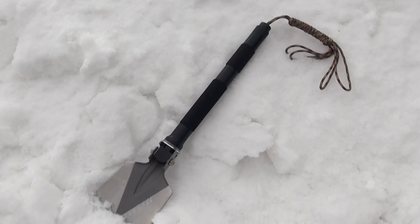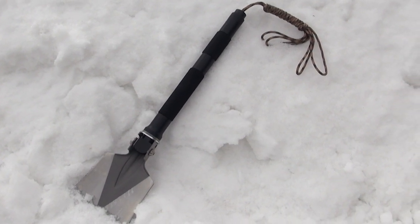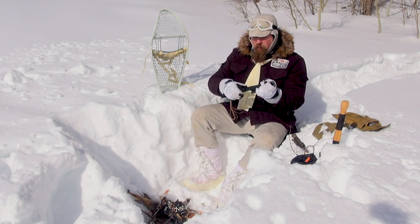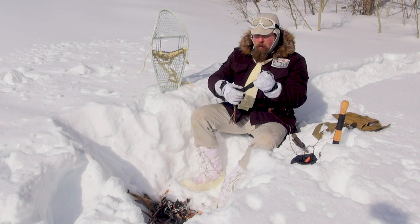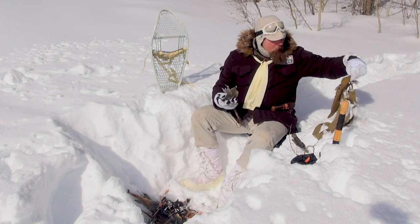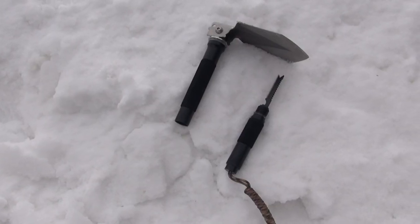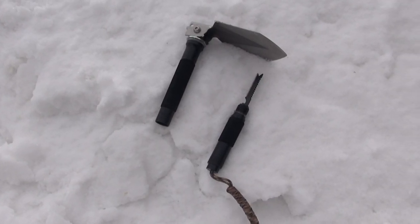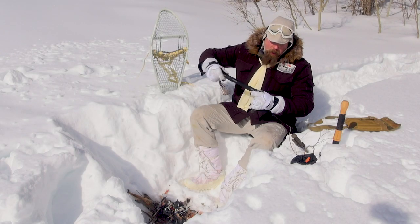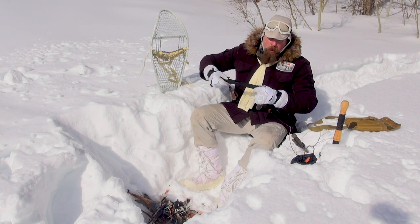Now, if you're looking for compact and lightweight, you might want a digger like this. This little digger right here actually folds up — you can fold it up and it becomes very, very compact. It has a little case, so you can fold it up and put it in the case. It's very lightweight and very easy to carry.